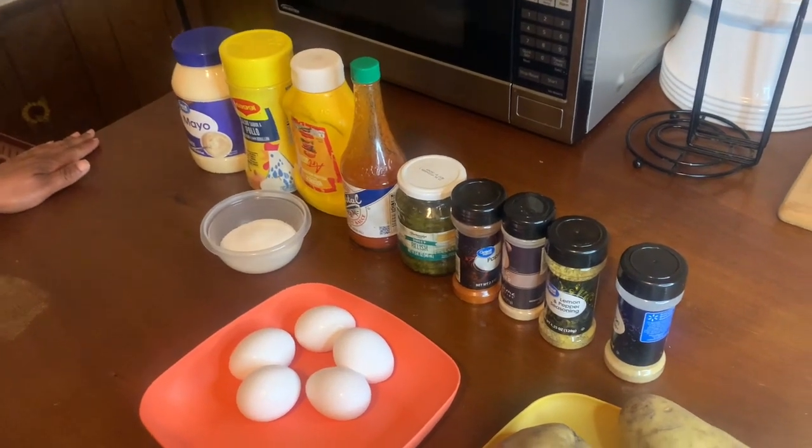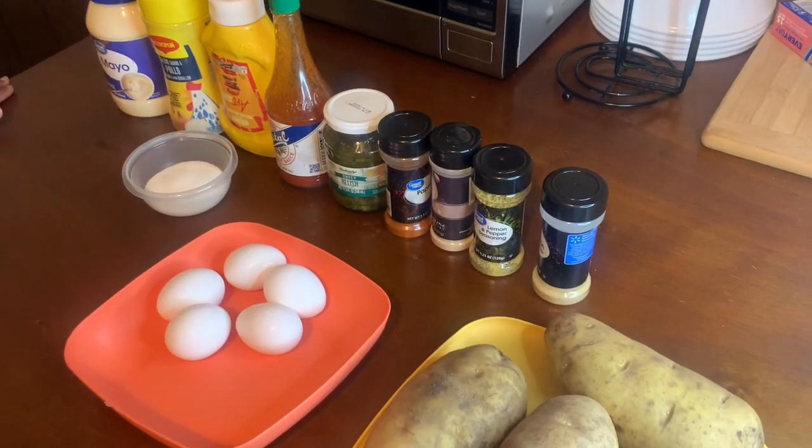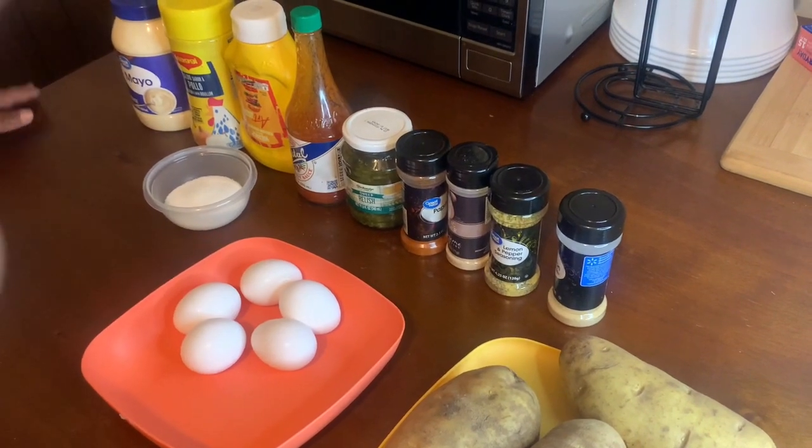Hi, welcome to my channel Stephanie's Palette. Today I'll be making potato salad. I will start with my ingredients.